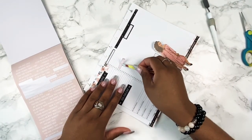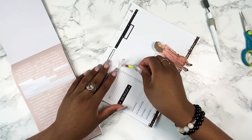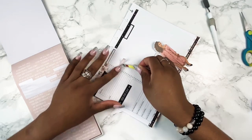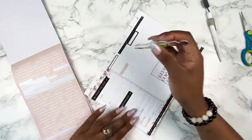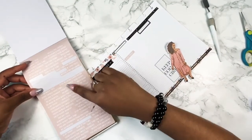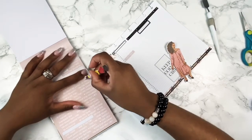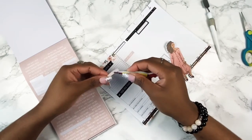In this sticker book, there are these quotes that I've found are great and can be used for time blocking. For example, the first one I'm laying down says 'slay today,' which I thought was great for time to get up. The next one says 'boss babe,' which I thought was great for time to work. As well as the last one that says 'yay for today' to mark the end of my day.